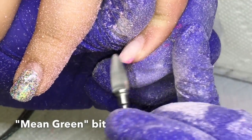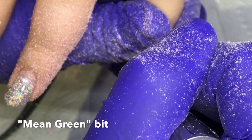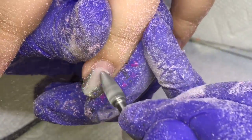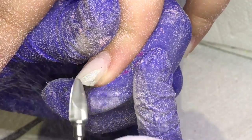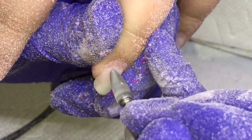She had a previous glow-in-the-dark set like two sets ago. I call them sets — she just gets an overlay over her natural nails, so that's what I mean when I say a set. She doesn't get any tips or sculpts or anything like that. It's just an overlay.